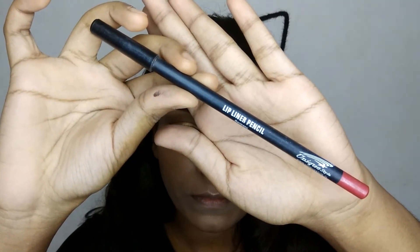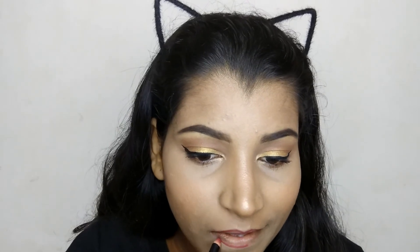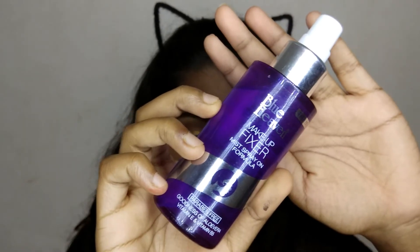Then I'm taking this lip liner by Unique Style and lining my lips. Then I'm taking this Lakme 925 lipstick in the shade burgundy. Then I'm taking this Blue Heaven makeup fixer and spritzing it all over my face.